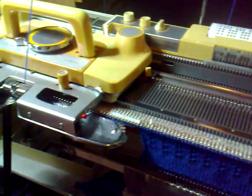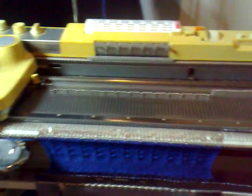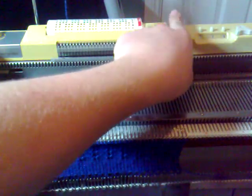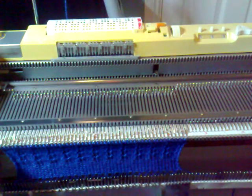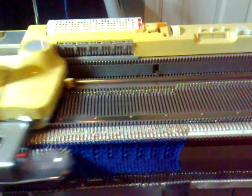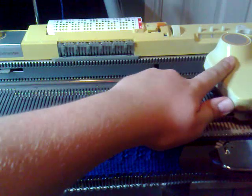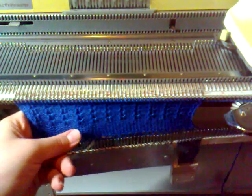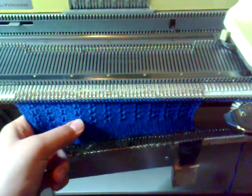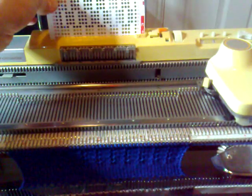Now we do something a little different: set the cam lever back to zero or stocking net as before, but this time we need to release the punch card and set the punch card to five, then lock it again. Then we can finish knitting our fourth row back, which will be the sixteenth row. That ensures the next row will be in the memory drums. You can tell when you've done your sixteen rows because if you look at the tucks, you'll have four of them going up in a line: one, two, three and four.